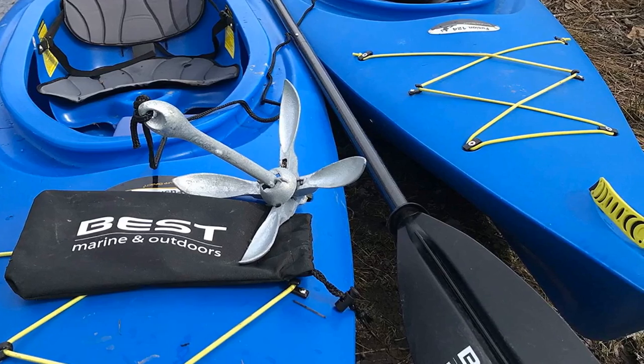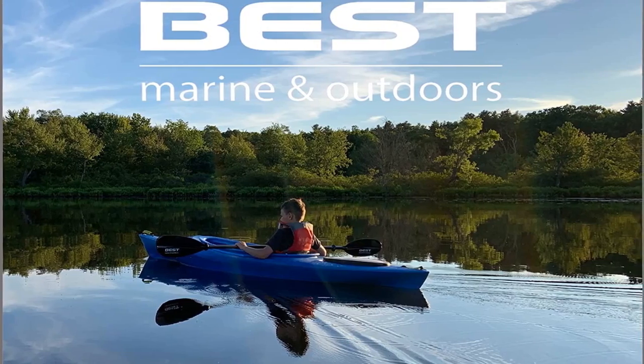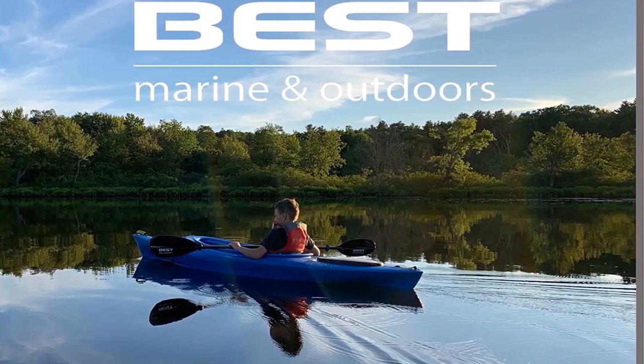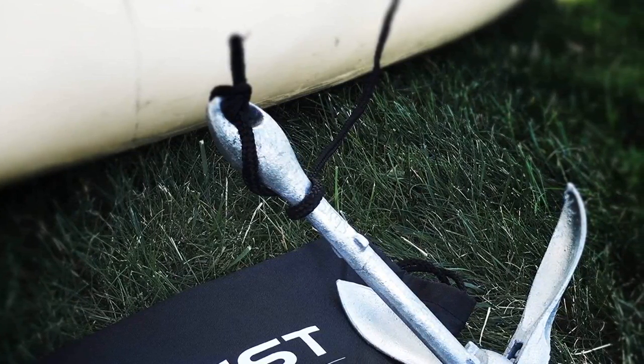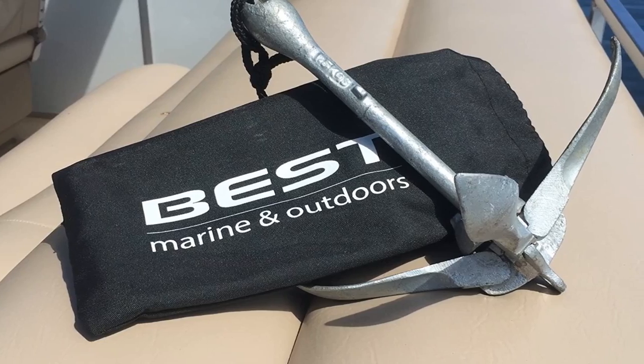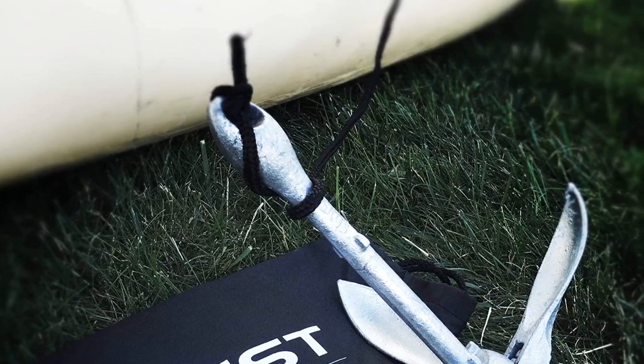Our third best pick: Best Marine Kayak Anchor. This product is compatible with a kayak anchor trolley. Thus, I can drag the anchor when drifting as it's locked to the anchor trolley system and the anchor cleat. To start using the anchor, slide the collar upwards and lay out the flukes.